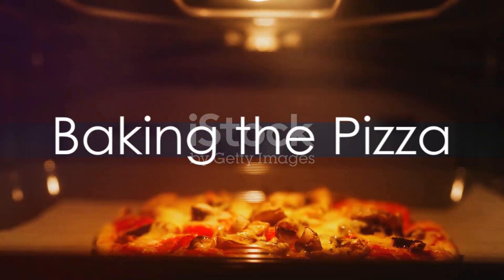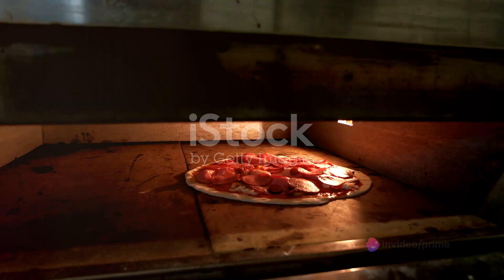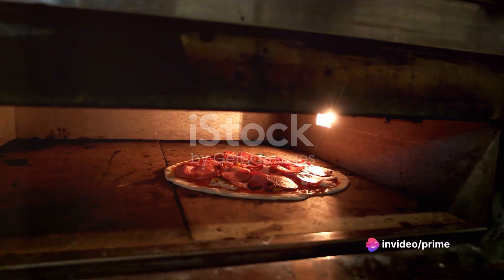Slide the pizza into the preheated oven and bake until the crust turns a beautiful golden brown and the cheese bubbles with delight. This should take about 12 to 15 minutes.